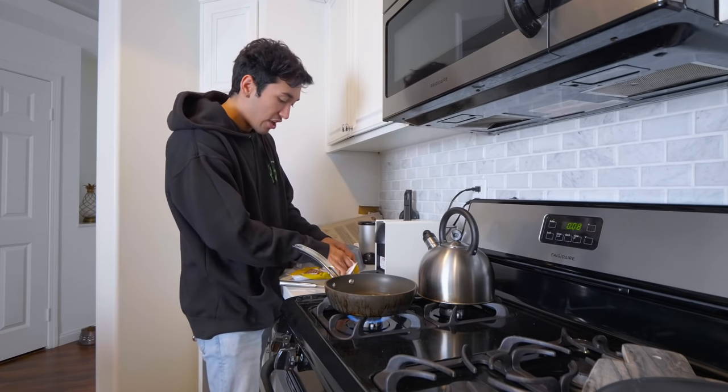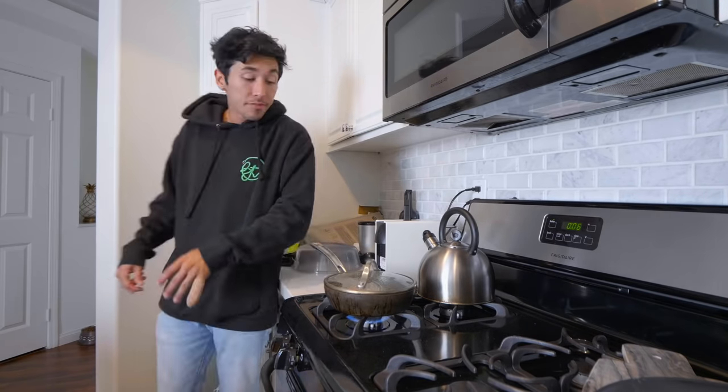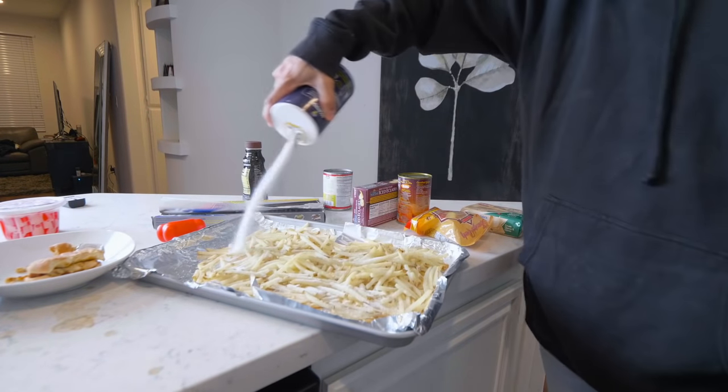These are the worst beef patties I've ever seen. I don't think we're gonna make a patty-style formula — I think we're just gonna throw the meat in there and see what happens. I don't know how long I'm supposed to cook this for; I think I said six to eight minutes, and I didn't check the time when I put it in there, so I'm just gonna guess. I used to think I was smart and everyone else was dumb — clearly it's been backwards the whole time.